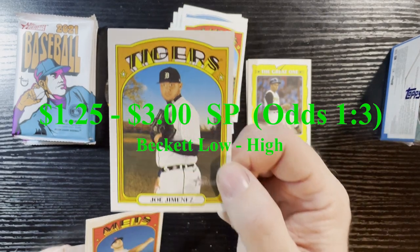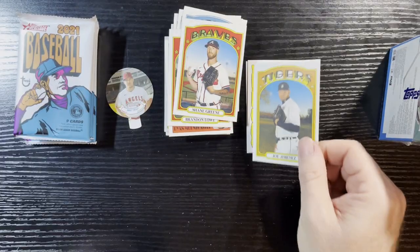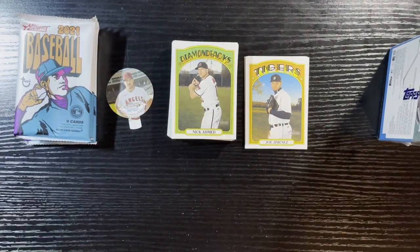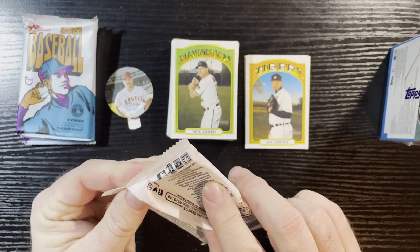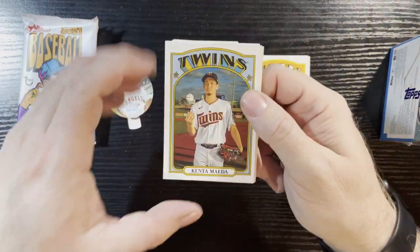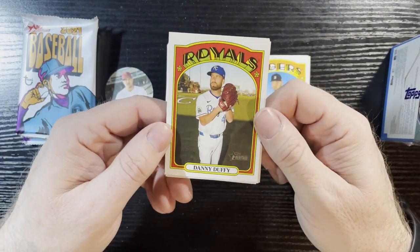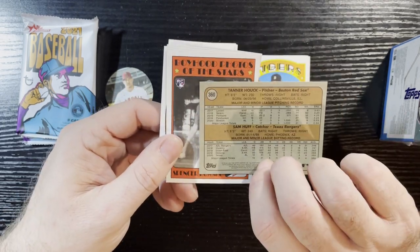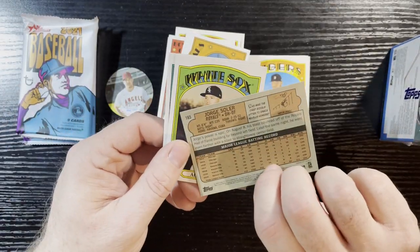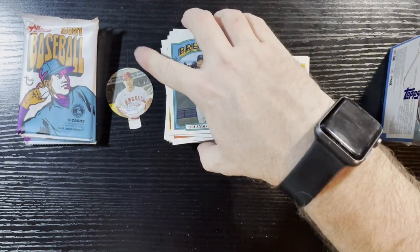Nothing like getting a high number with some Tigers love! These are fun — I implore you, it's a fun way to collect, not overly expensive, you just kind of get addicted. Everyone wants the Bowmans and the hot ones and the refractors, but this is fun. You can get one-of-ones out of here too — lowest I've gotten is like number five or something. I've gotten coins out of here too — haven't gotten the stamps yet. Have you guys got any coins or stamps? Let me know, leave a comment.